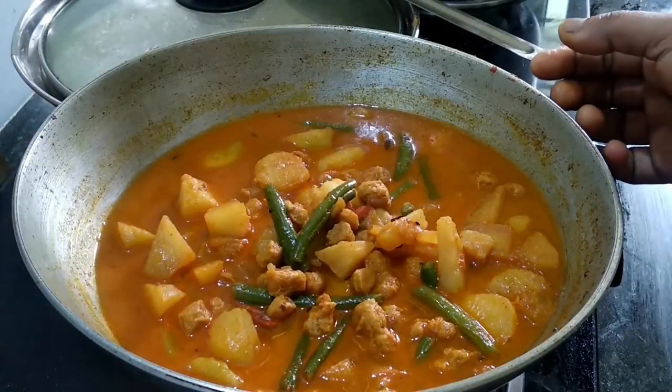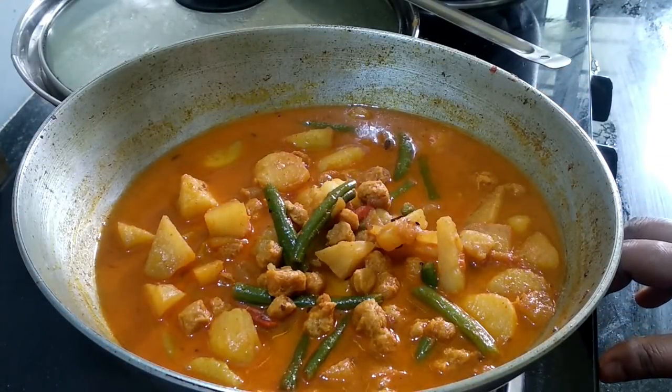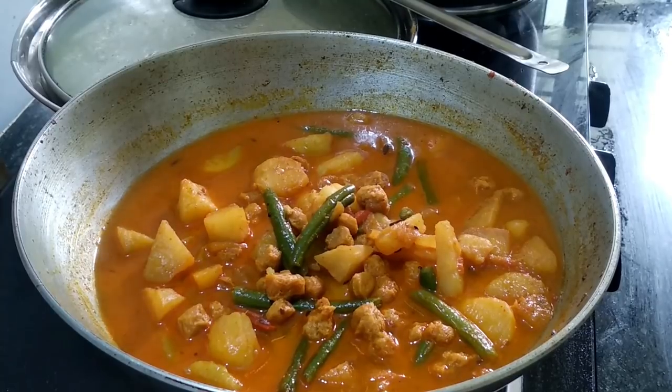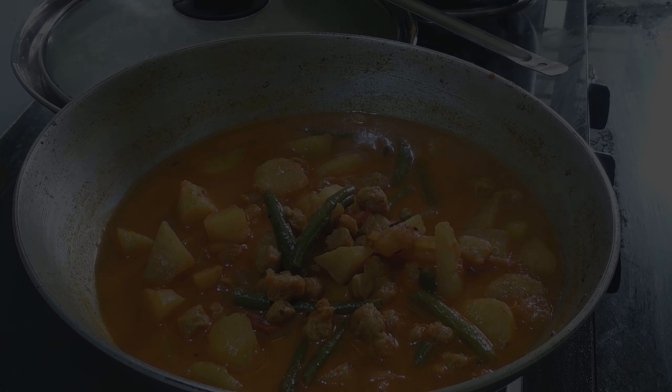I will show you how to eat and add this to the meat. If you enjoy this, please like, comment, share, subscribe, and click the bell icon. Namaskar!